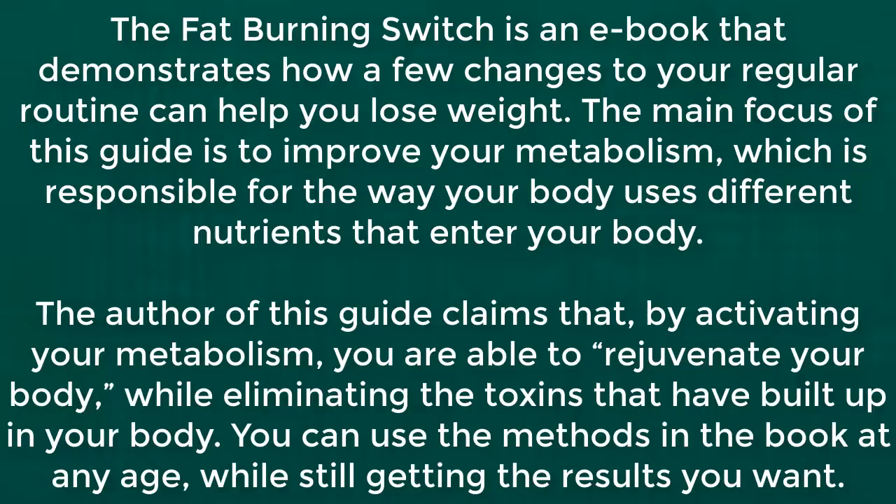The author of this guide claims that by activating your metabolism, you are able to rejuvenate your body while eliminating the toxins that have built up in your body. You can use the methods in the book at any age, while still getting the results you want.